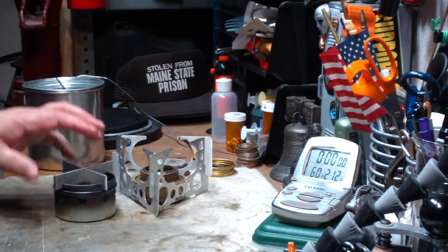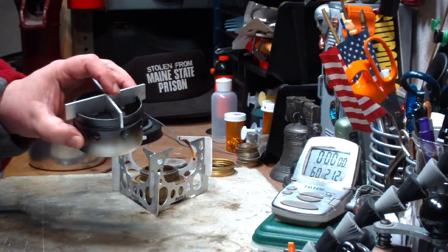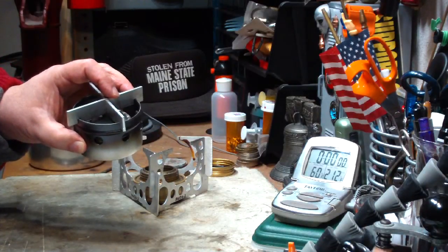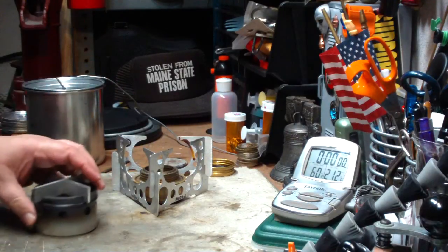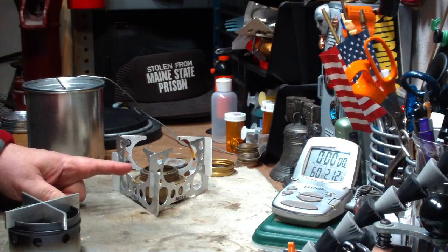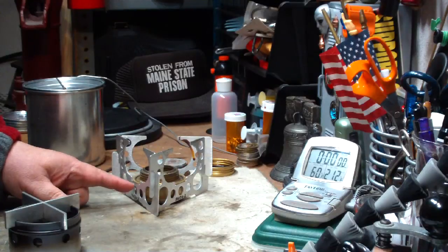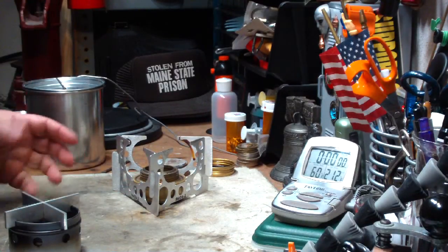Hi, Hiram here. I just got done doing a boil test with this Ottawa Ultralight Stove 2 — the boil test where I used one quart of water, four cups of water, in a larger pot. So what I'm going to do here is I want to do a test using the Mini Trangea and the Mojo Pot Stand, just to see a comparison time.